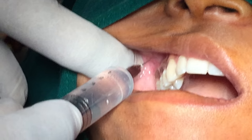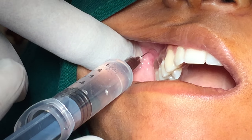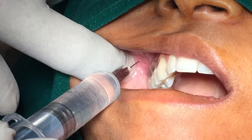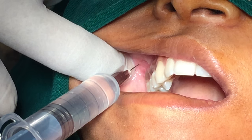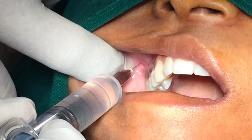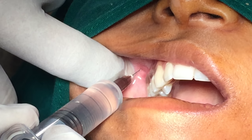Aspirate in two planes, rotate the needle bevel, and then re-aspirate. If both aspirations are negative, slowly deposit 0.8 to 1.8 ml of local anaesthetic solution.